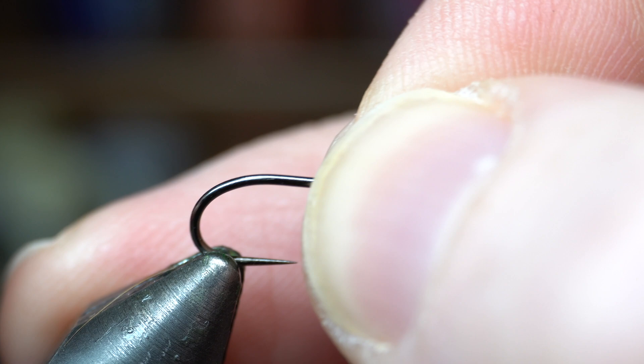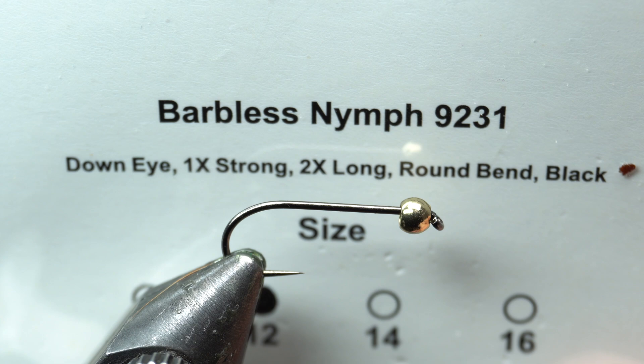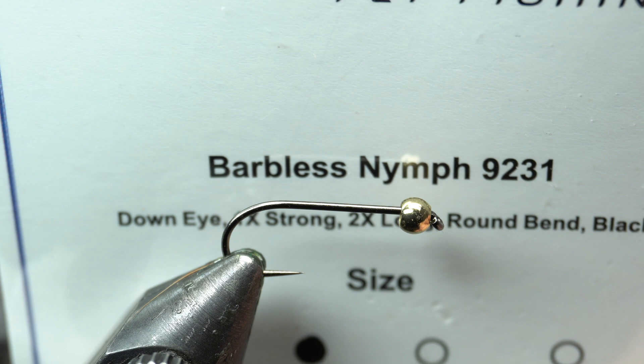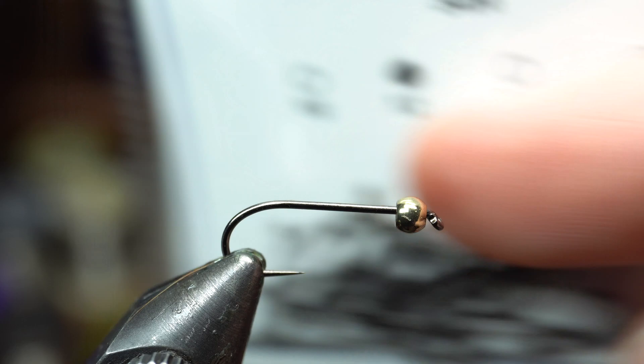We're just going to put the hook in the vise with the bead on already. For the hook today, I'm using the Risen 9231. The 2x long is kind of what you're looking for. I like these because they're barbless, quite strong, and a really good price. The 9231 is 2x long, so that's what you're looking for if you're going to use a different brand. Just make sure it's extra long because whenever you put a bead on, generally you're going to want an extra long hook.